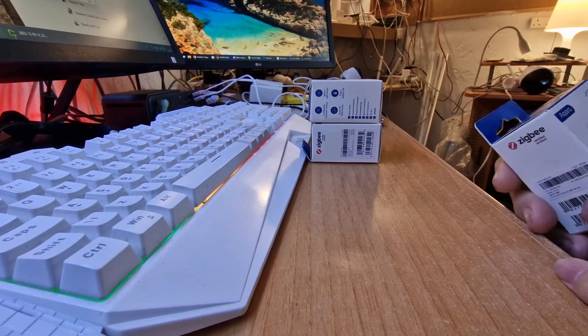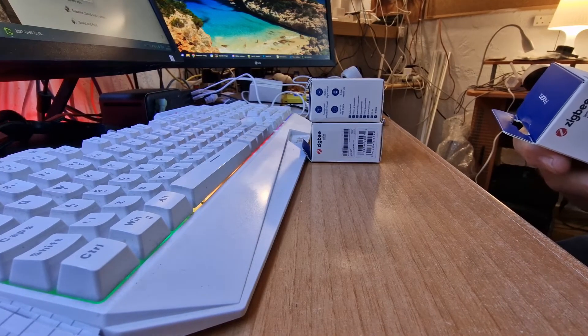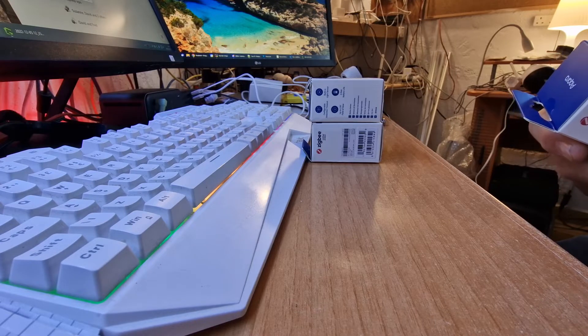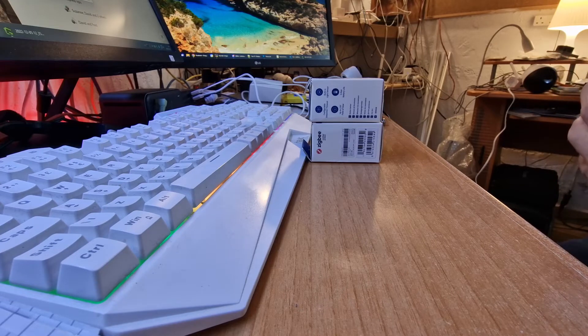Here I am with the Aqara Motion Sensor P1, which supposedly requires the Aqara Zigbee3 hub, but I intend to get this working on Zigbee2MQTT, so wish me luck.